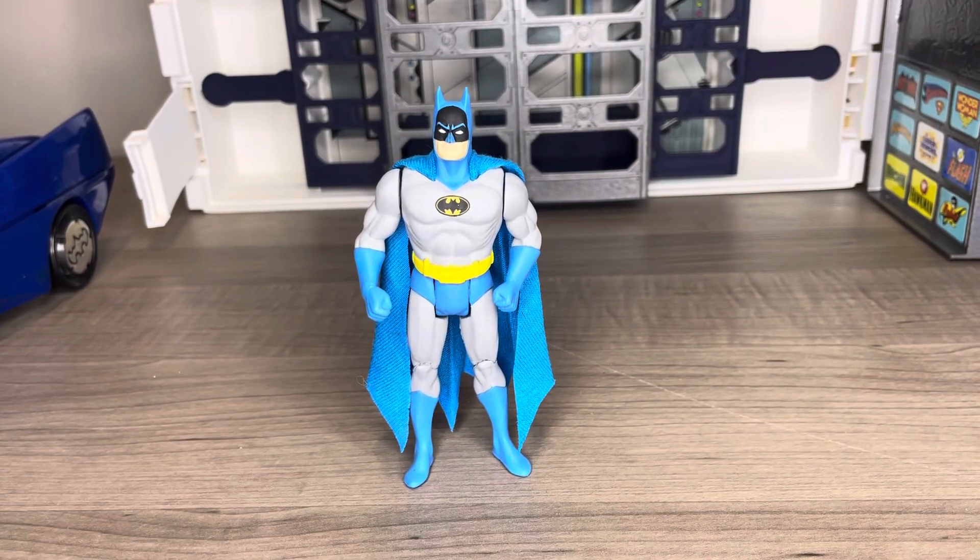Hi, I'm Rob and this is my very first review of a Superpowers custom figure. This is going to be the first of many reviews focused on the customizing community on several of the Superpowers Facebook pages. Today we're starting with RB Customs' Superpowers Batman.